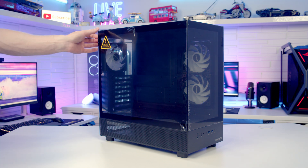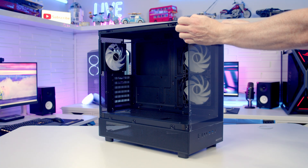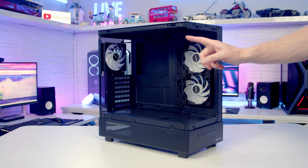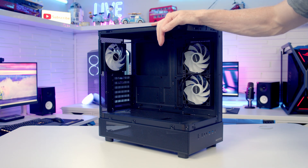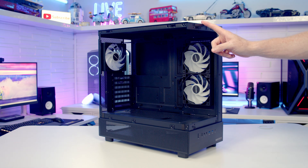To remove the tempered glass side panel we simply pull it out from the top and then lift it up and away. The tempered glass front panel is removed in exactly the same way. A test I like to do on cases where you can remove the tempered glass panels at the front and side is push on the top to see how much it flexes — and given this case's budget price I'm incredibly impressed. There's very little flex at all.